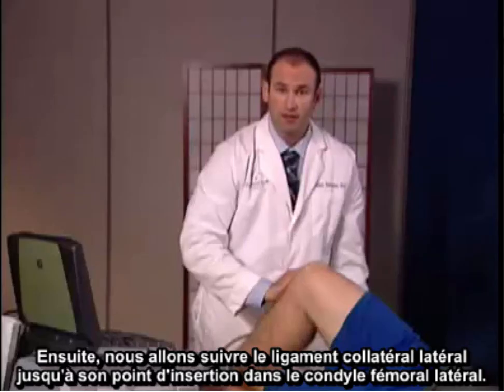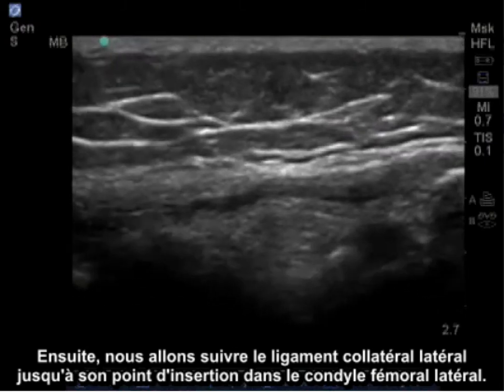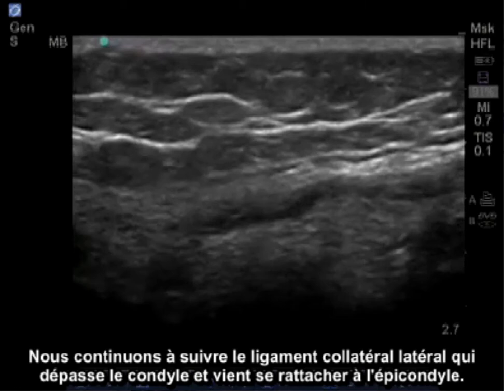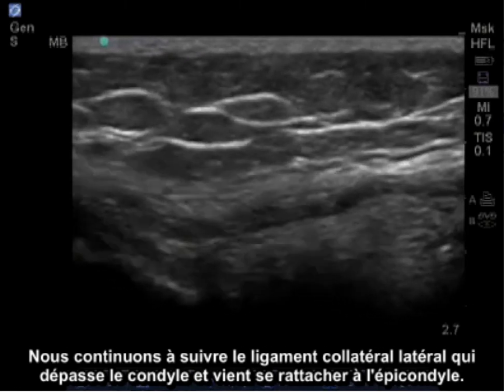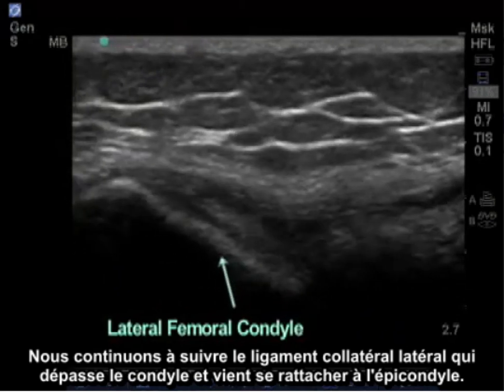Next, we trace the lateral collateral ligament up to its attachment on the lateral femoral condyle. We follow the lateral collateral ligament as it continues to pass above the condyle and eventually tapers back onto the epicondyle.